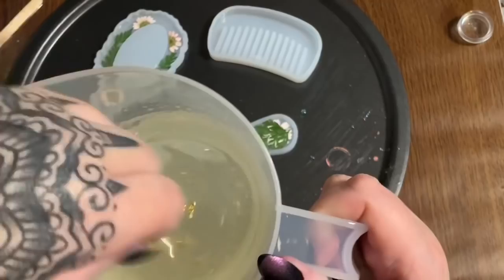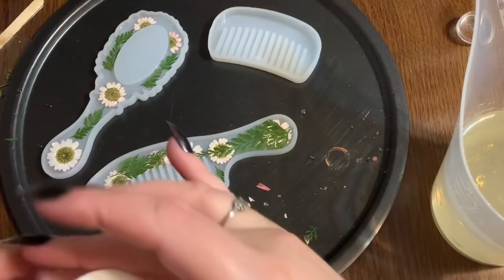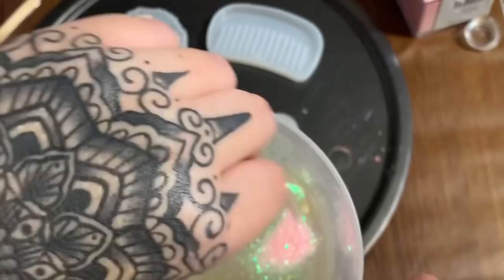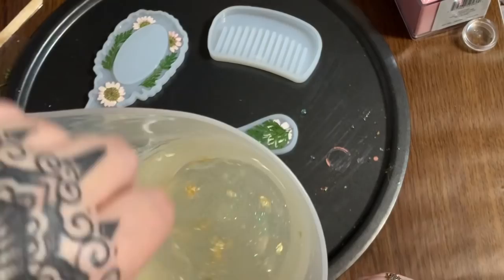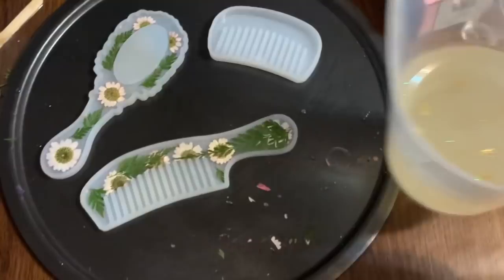I'm swirling the gold around and then I'm adding just a little bit of this light pink extra-fine glitter — cameo pink. It looks like a lot but for this amount of resin it's really not; it just gives it a little extra shimmer. I mix it in and now I'm ready to pour the resin and then put everything back into place once the embeds start floating around.